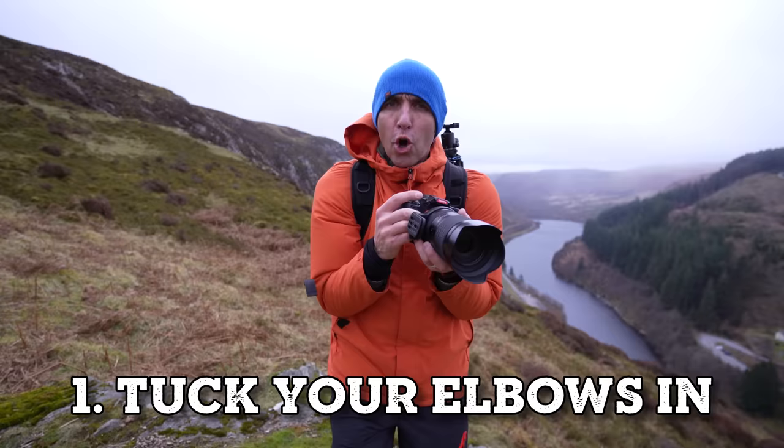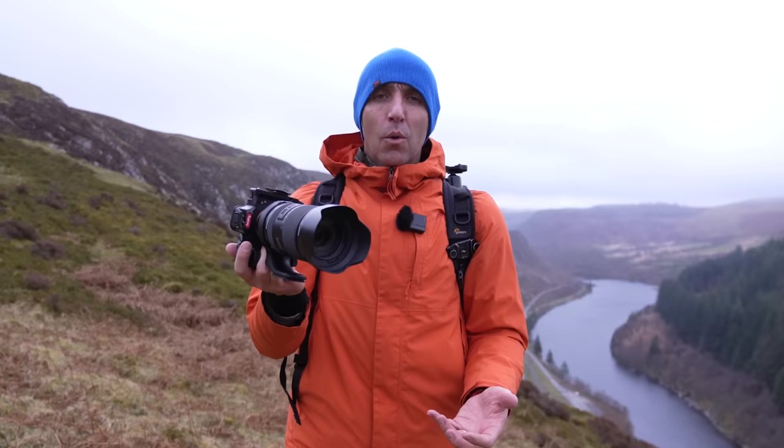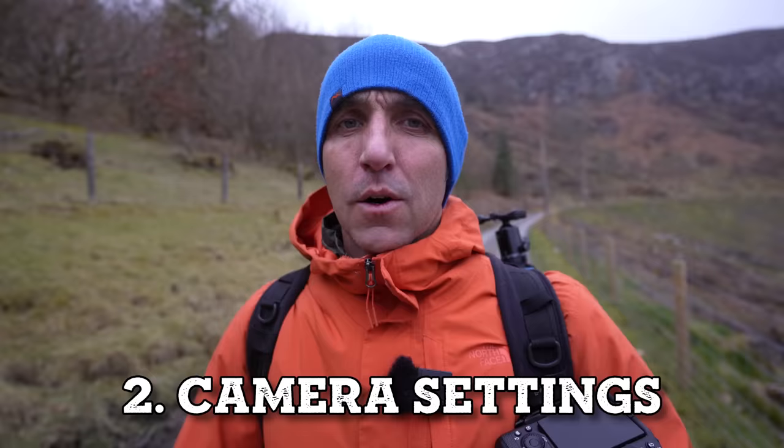If you don't have anything to brace yourself against, lock your elbows in so they're close to your ribs and use the viewfinder — this position is a lot more stable than holding it out. When holding the camera, I use my left hand underneath the lens and the right hand on the grip. This position is nice and steady.